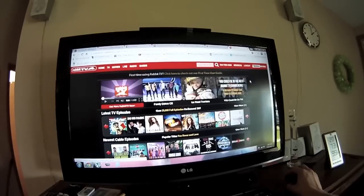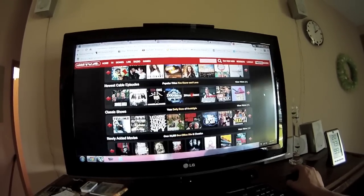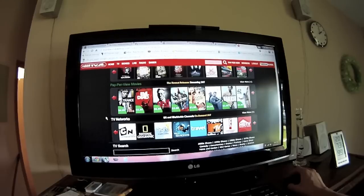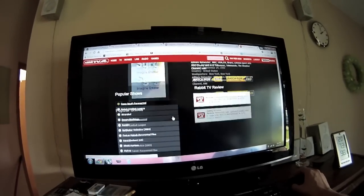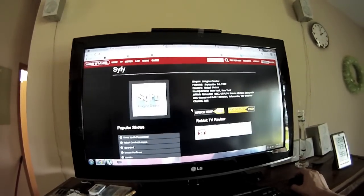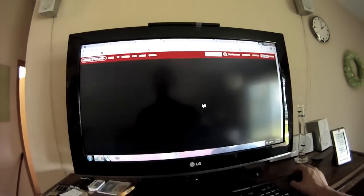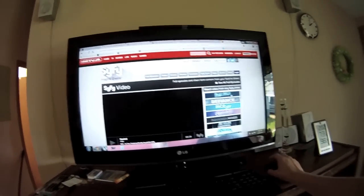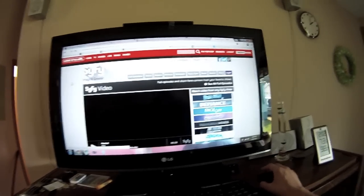So they have latest TV episodes - Wife Swap - classic shows, newly added movies, pay-per-view, TV networks. Sci-Fi channel, Travel Channel. They show you popular shows with 'watch now paid' and 'watch now free.' Watch now free - it actually just links you to the Sci-Fi channel's website. So it shows you the free stuff, but it's all stuff you could get without Rabbit TV if you knew where to look.